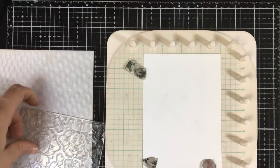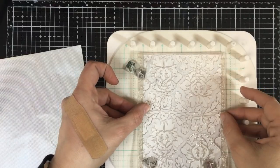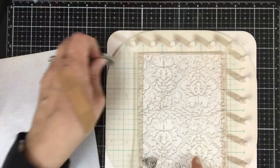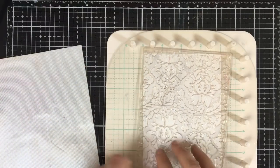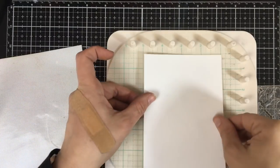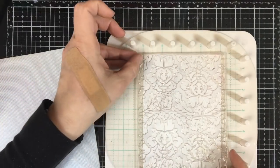The first way is of course the most basic. Since this stamp is bigger than the card stock, we'll do a little technique here without the magnets. I'll put some tape behind it and use that to position it, since I do not want those magnets in my way.